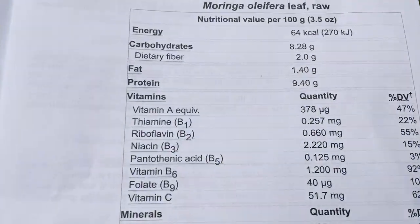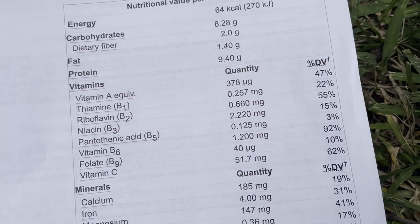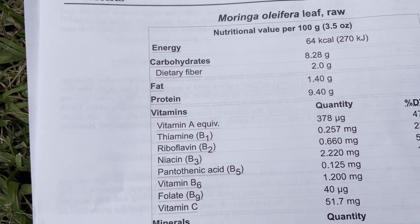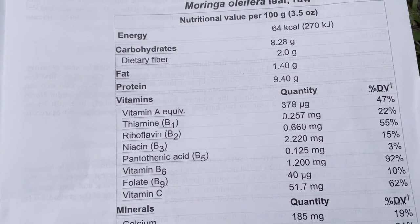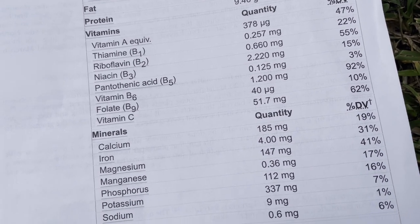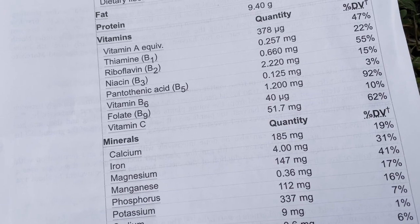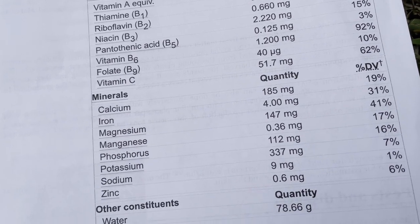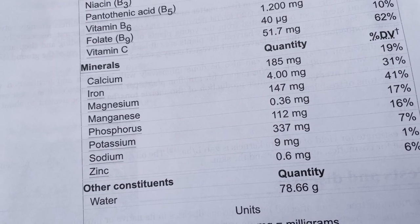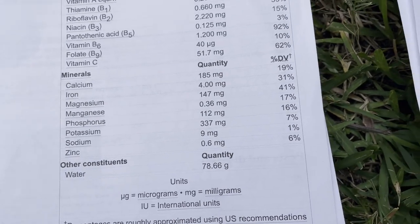Now I want to take a moment to look at the nutrition specs for both the leaves and the fruit of the Moringa. On the raw leaf — 100 grams — look at all those vitamins: 92% of your vitamin B6, 62% of your vitamin C, riboflavin B2, B1. And look at all the minerals: 31% of your iron, 19% calcium, 41% magnesium. It even has zinc in it.